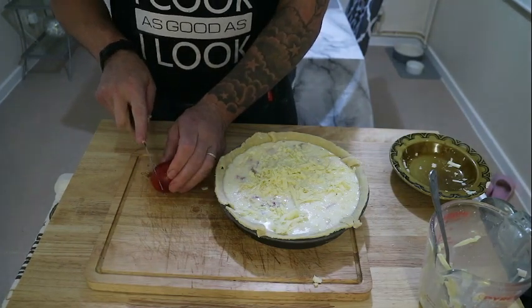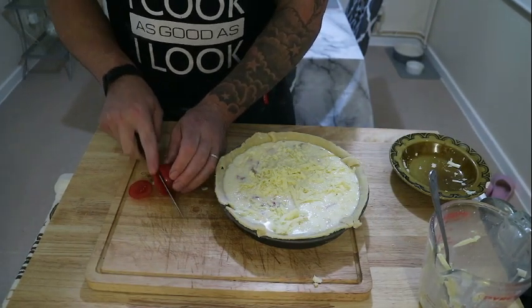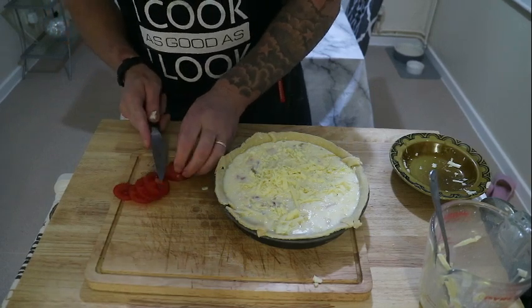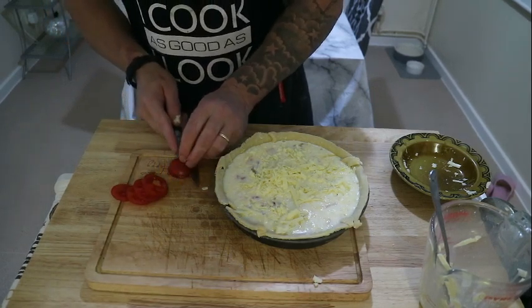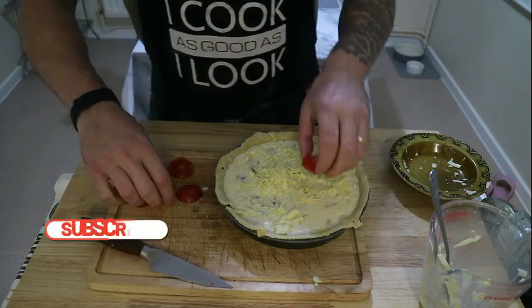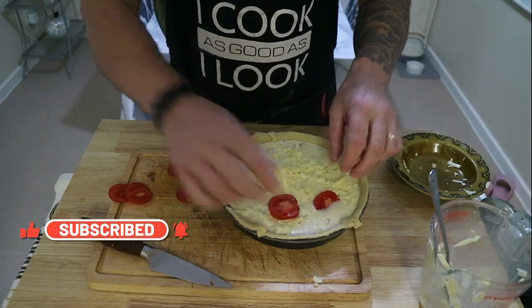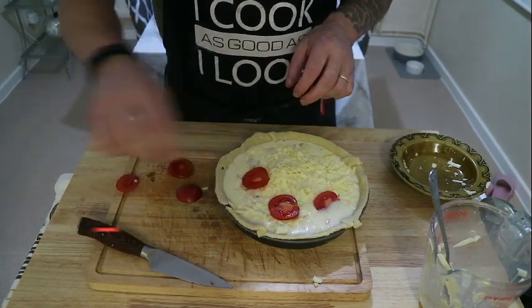I've got this tomato from the allotment today — I still have some ripe tomatoes on the vines in the polytunnel and some green ones too. If you want to see how we grow this veg, hit subscribe and head over to the growing vegetable section of the channel.